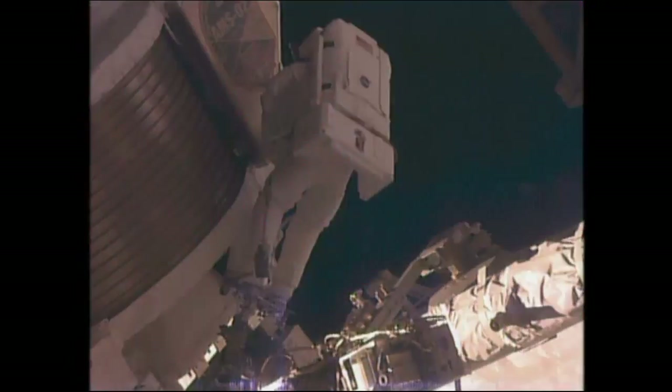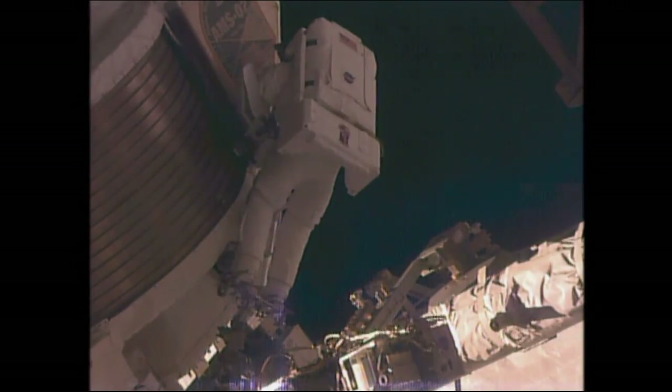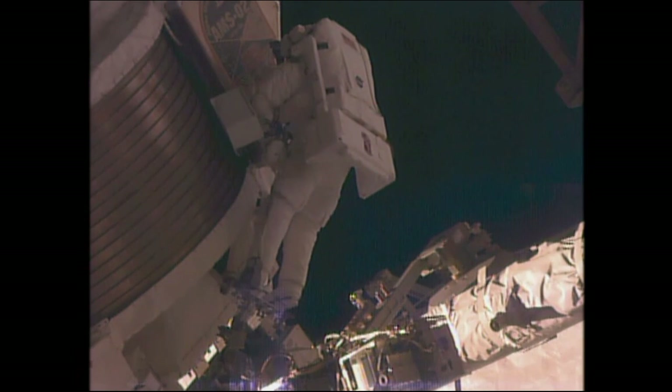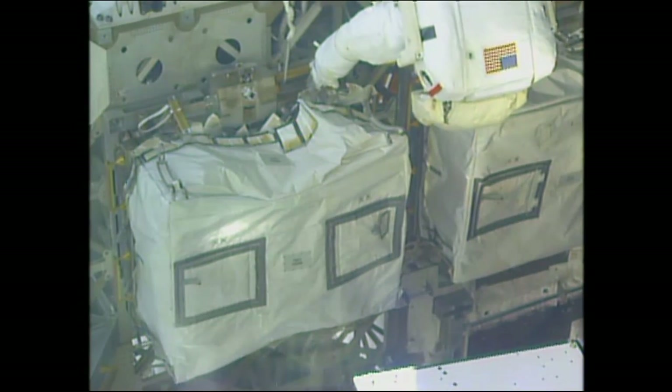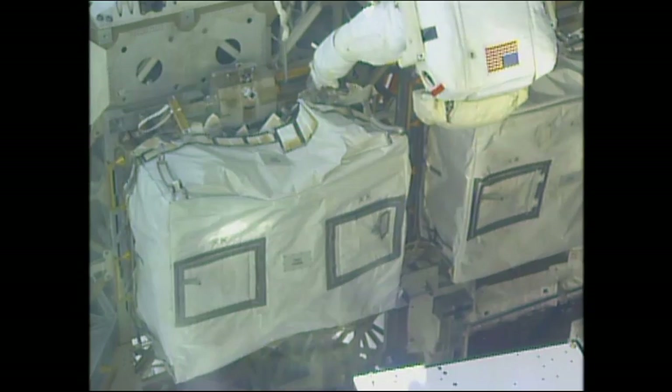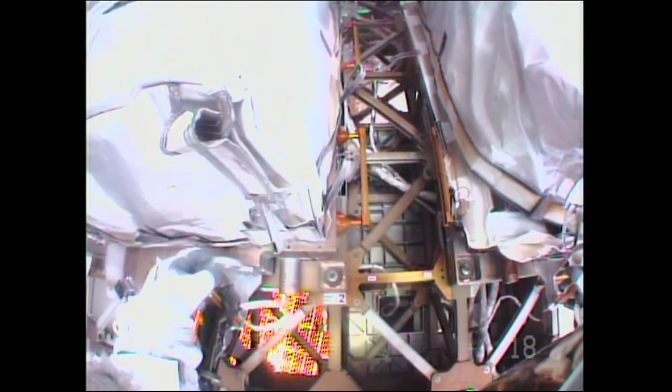Scott confirms: the Zenith forward positioning. Ground responds: it looks great to you, Scott.